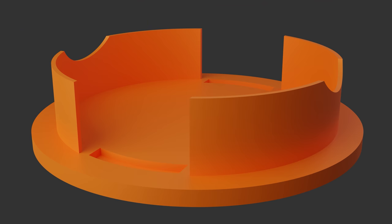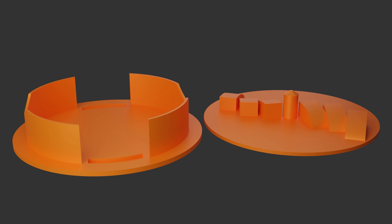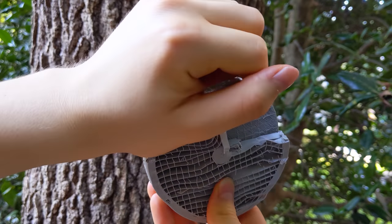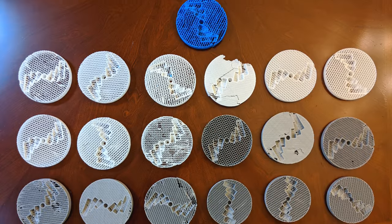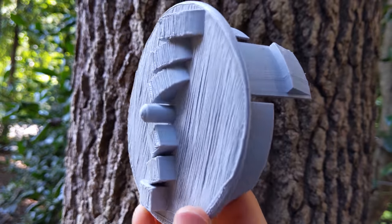Another big change that I made involved splitting the body of the attachment and printing the two halves separately. This allowed the attachment to be printed without a large support, which was difficult to remove, was a waste of plastic, resulted in poor quality of the underside, and even caused warping.